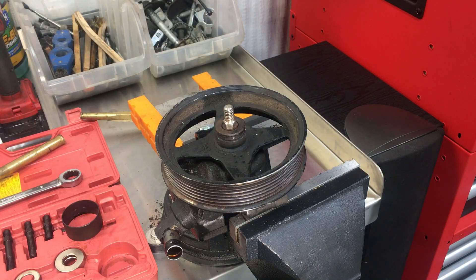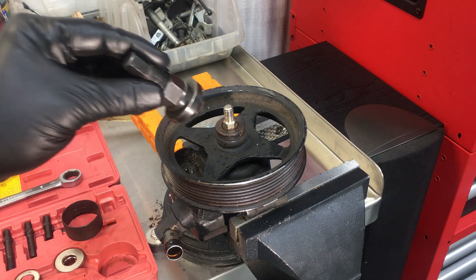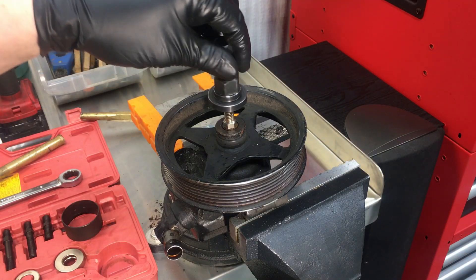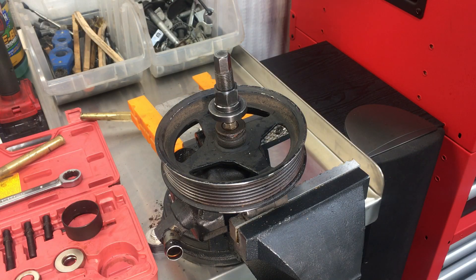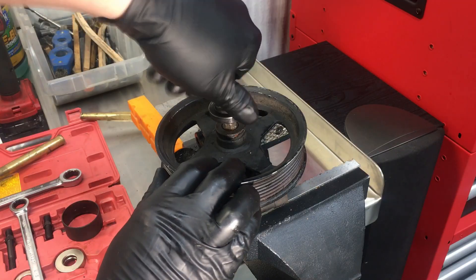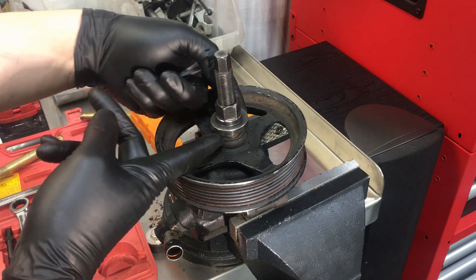Go ahead and put that threaded piece on there all the way down and tighten it by hand just enough. Then we're going to install the actual press shaft and the nut. Make sure you can go all the way down, so make sure this part is out of the way. Take a half-inch — just snug it enough — and then bring this part down all the way so we can see our collars and get a grip in the groove right here.